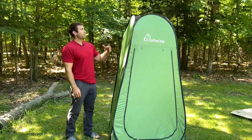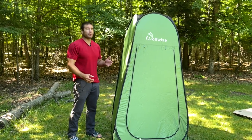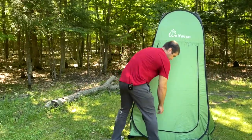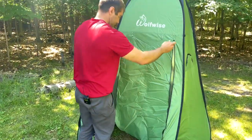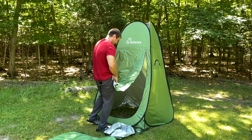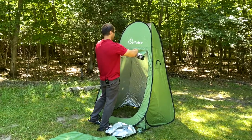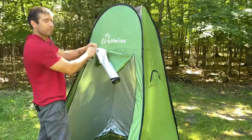I'm five-nine so I fit in here pretty easily. The manufacturer states that you can be up to six foot, and that looks about right from where I'm standing. Up front we have the door with little zippers on it — definitely wide enough to get people in here. You can roll it up right here if you'd like to, and then strap it in to hold the door open.